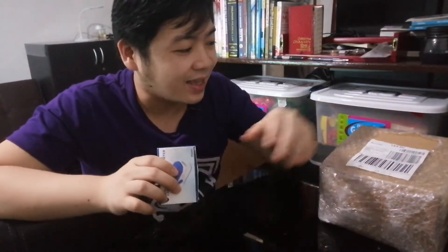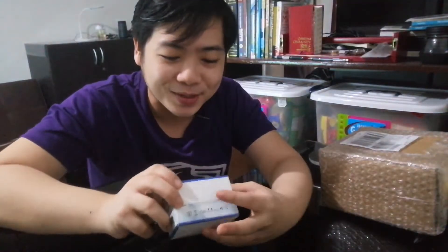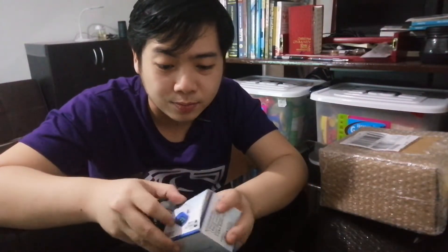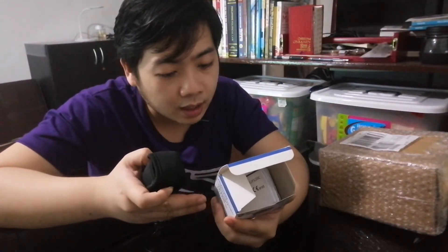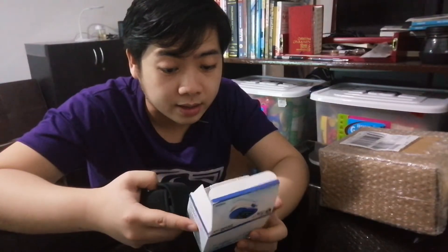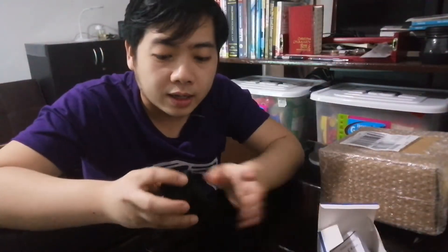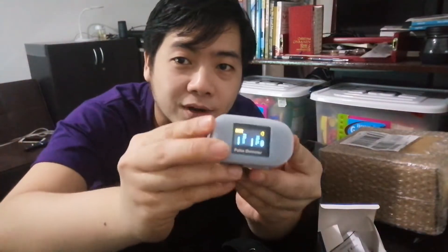So the next item is the pulse oximeter. I got this for 900 pesos. The brand is Pro Health Care — it says it's from Europe in Germany, and made by Shanghai International. So this is an oximeter — we can monitor our oxygen level in our blood. It's very easy to use, and what I like about it is it's very handy.